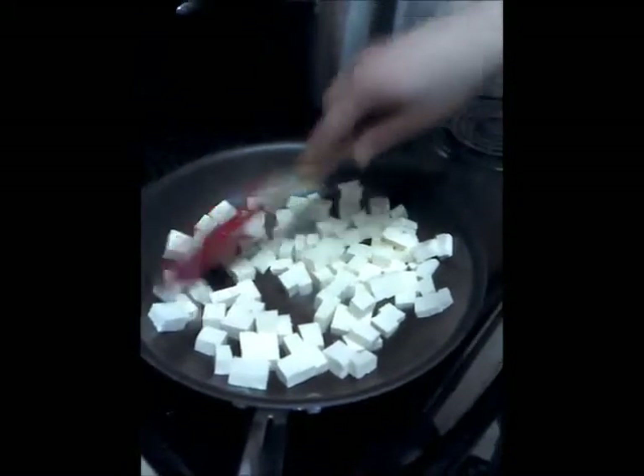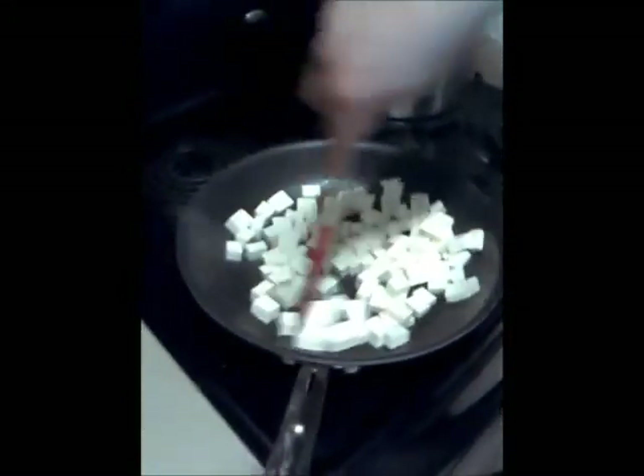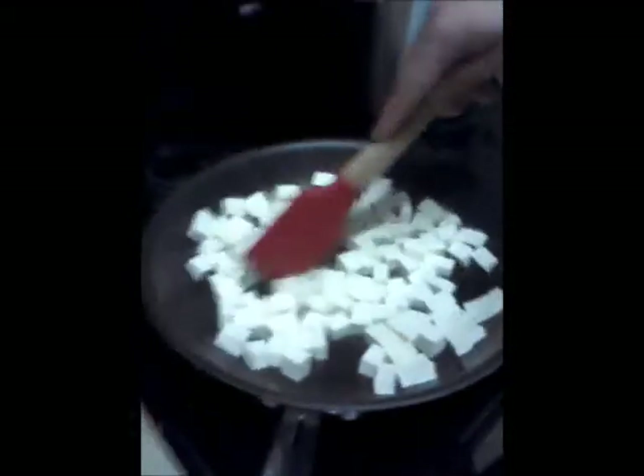Now what distinguishes this from non-extra firm? Well, I don't know. This is all I've ever cooked with. It's a little firmer — extra firmer. It's firm. It's extra firm. You can see right now they're excreting the juices out of there, which will give it a nice protein structure to the spaghetti.